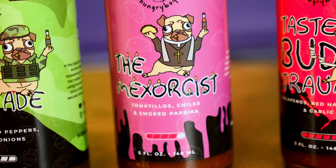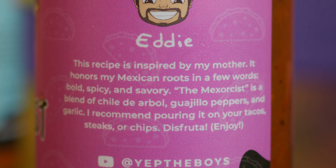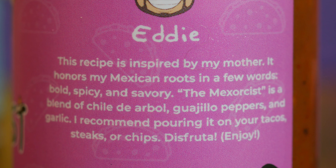Now the one I've been wanting to try — Eddie VR's sauce, 'The Mexer Cyst,' made with tomatillos, chiles, and smoked paprika. The description says it's inspired by his mother and honors his Mexican roots: bold, spicy, and savory. It's a blend of chile de árbol, guajillo peppers, and garlic. He recommends pouring it on tacos, steaks, or chips — 'disfruta,' meaning enjoy.